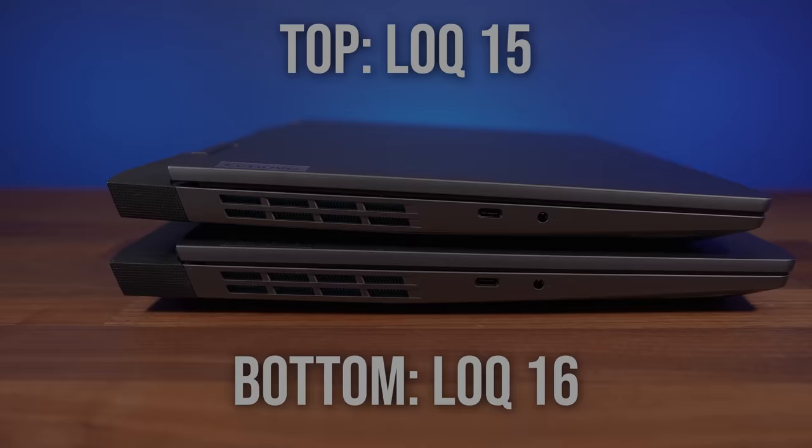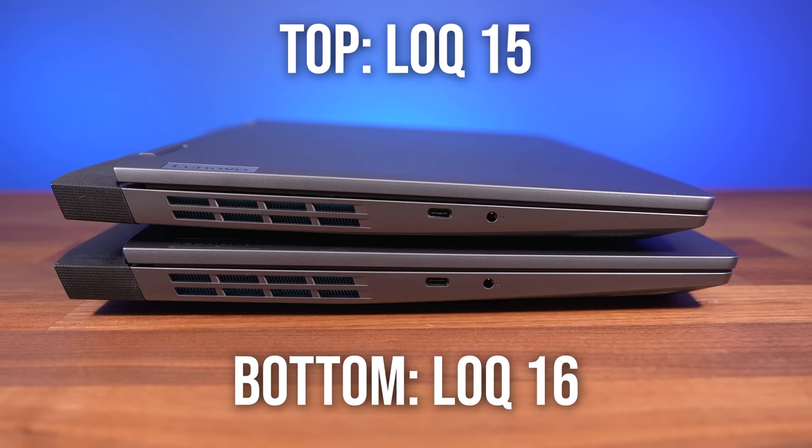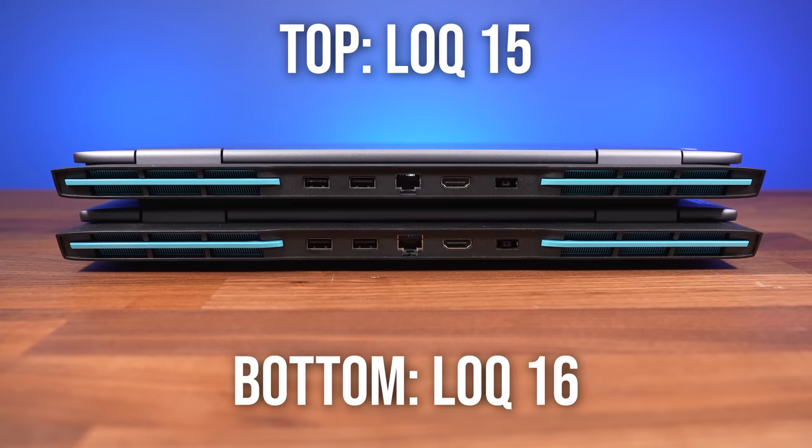The 15 and 16-inch models have the same ports, with USB 3.2 Gen 2 Type-C and a 3.5mm audio combo jack on the left, and the camera disconnect switch and USB 3.2 Gen 1 Type-A port on the right. The rest is on the back: from left to right we've got two USB 3.2 Gen 2 Type-A ports, gigabit ethernet, HDMI 2.1 output, and the power input on the right.